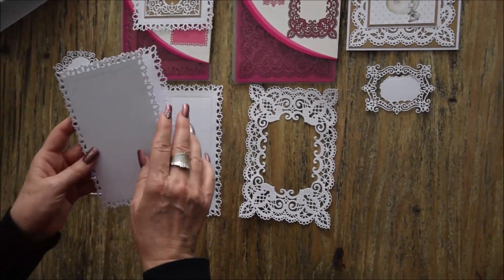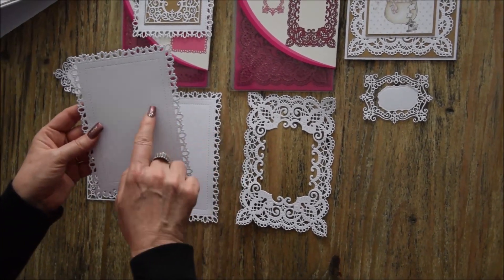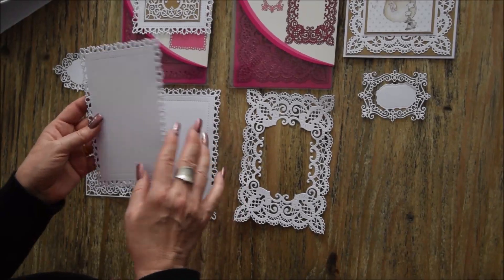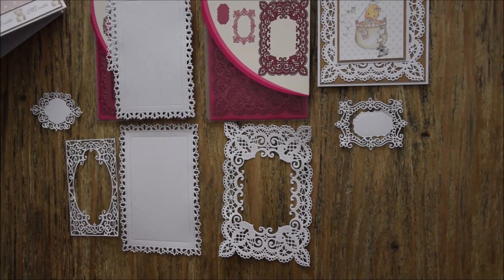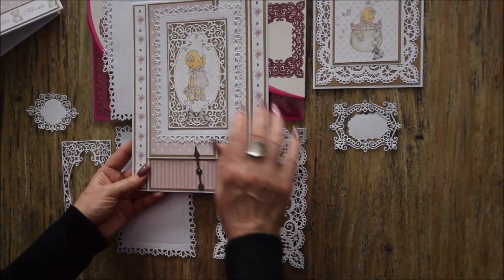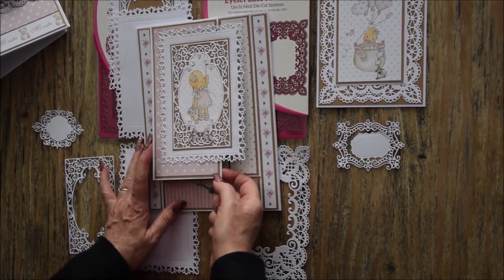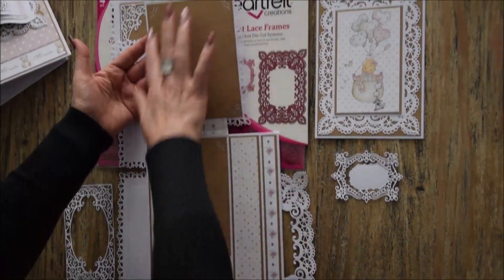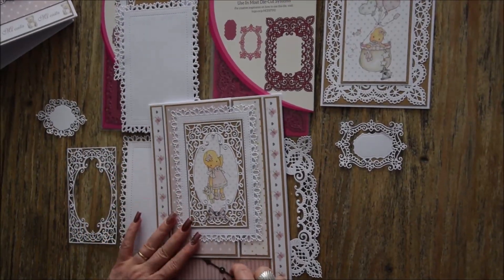Et vous pouvez faire également une carte comme ceci qui s'ouvre. C'est très joli. Je vous montrerai quand je ferai le tuto de l'album comment j'ai réalisé la carte. En décoration, vous pouvez très bien décorer une page comme j'ai fait ici. Alors là je l'ai mis comme ceci, elle va s'ouvrir comme ça. Et de l'autre côté je peux mettre quand même une photo. Donc c'est très joli également.